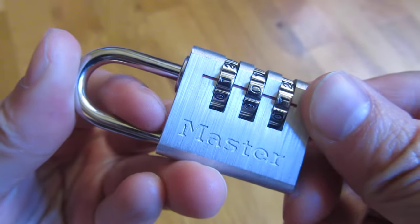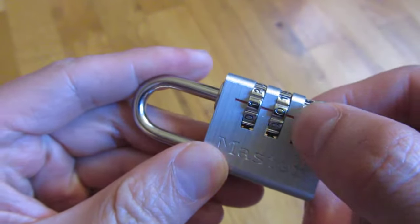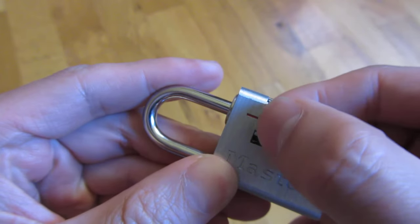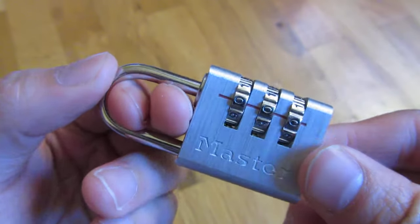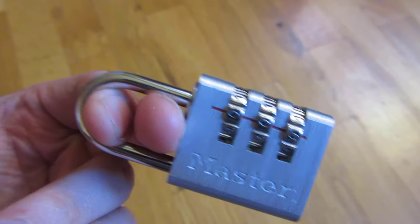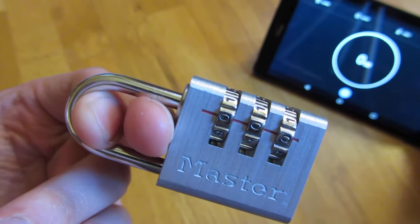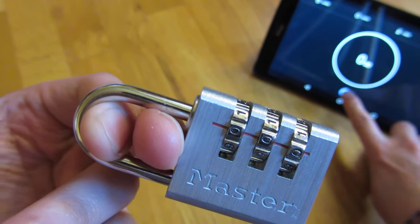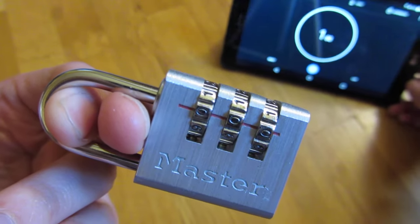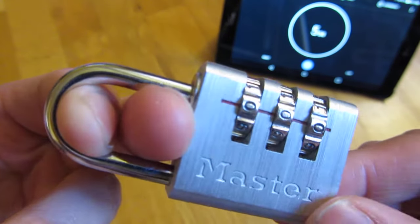I'm going to start with 0,0,0. I'll lock the lock and start with 0,0,0, then do 0,0,1, 0,0,2, and show you how long it actually takes. I have a timer here in the background — I'm just going to start it. It's already at 3 seconds and I haven't even started yet.